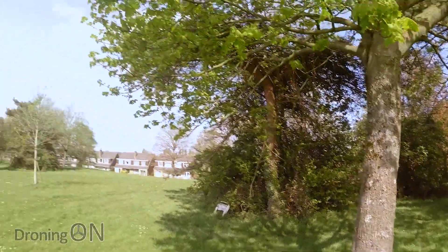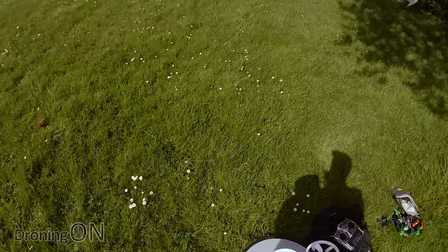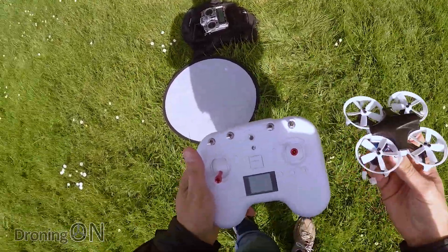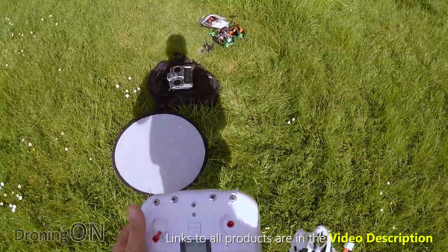So a lovely sunny but windy day in the UK. I've got the DYS Elf 83 with its included transmitter and obviously the quad as well, so we're going to give this a try.